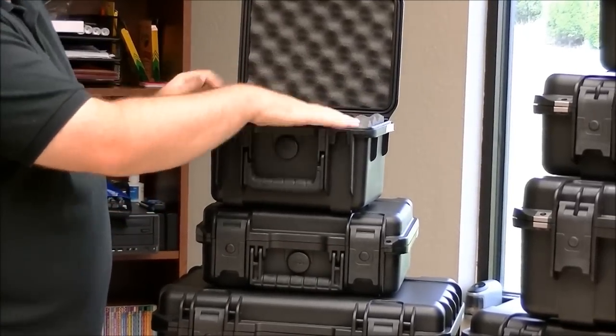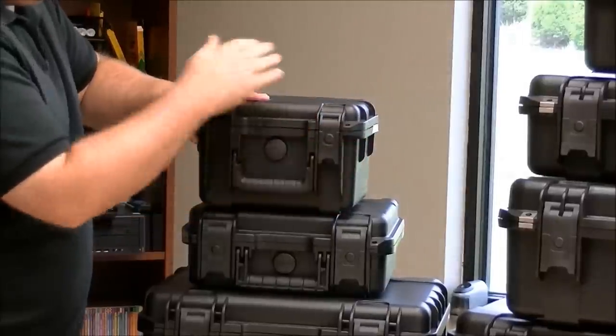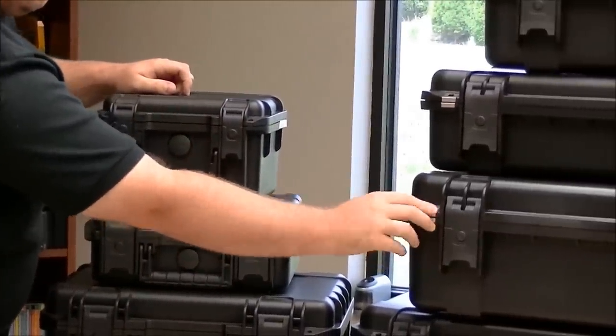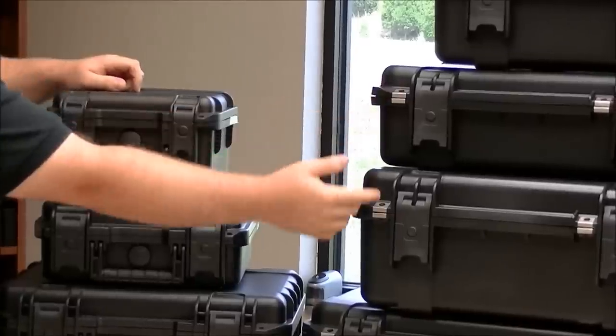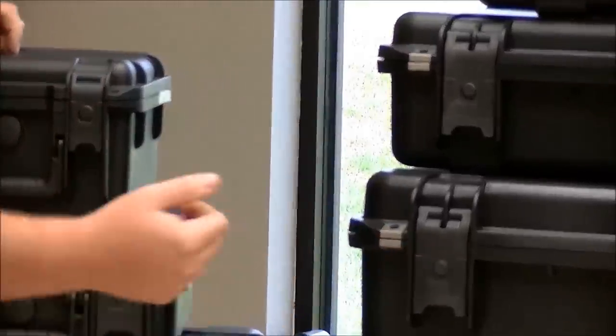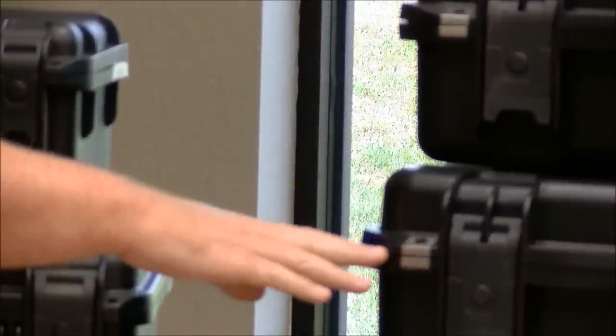The case also features a steel edge lock. If you put a lock on there, it's nearly impossible to get off. And that area is also reinforced.